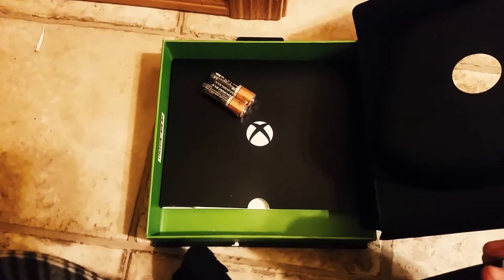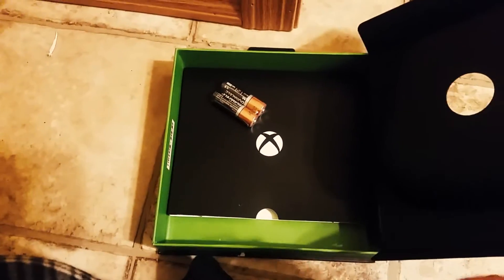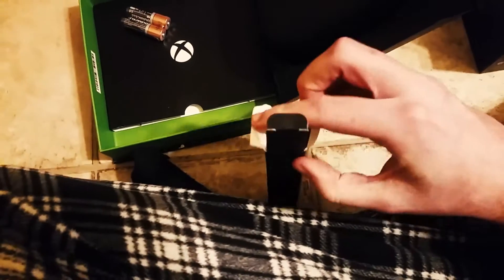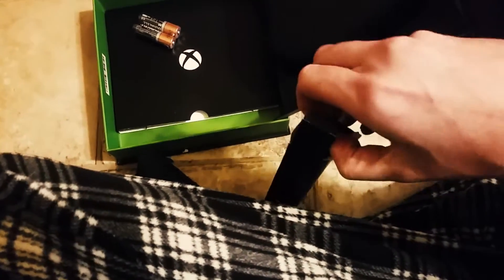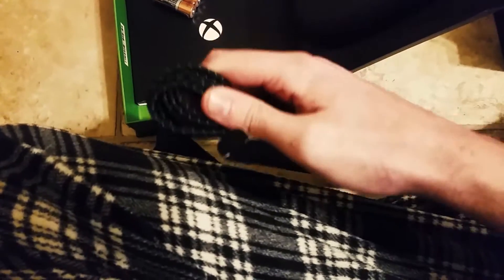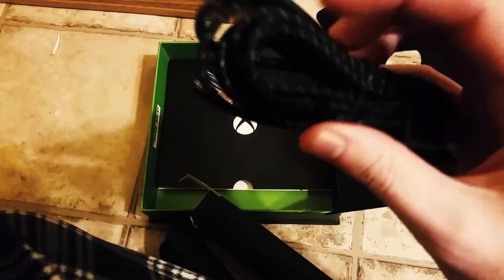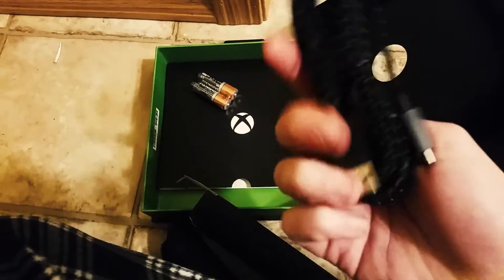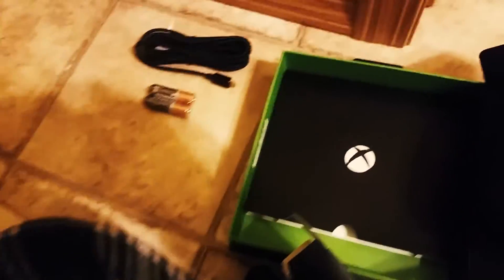I'll probably just use the play and charge kit. Actually, I bet this is what that is — not a play and charge kit, but you can plug it in to charge a battery if you already have it. One-handed is terrible. It's got this nice laced wiring, there's a USB cable — really sweet, really nice.